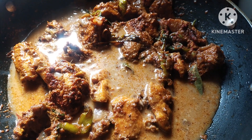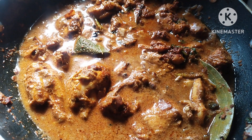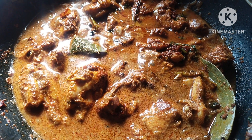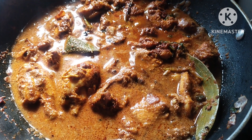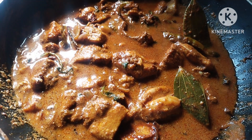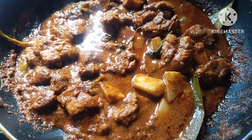You can add some water to it. Let's take a look at this dish. You can add some gravy and some masala to it. This dish is a very simple recipe. You can definitely try it.